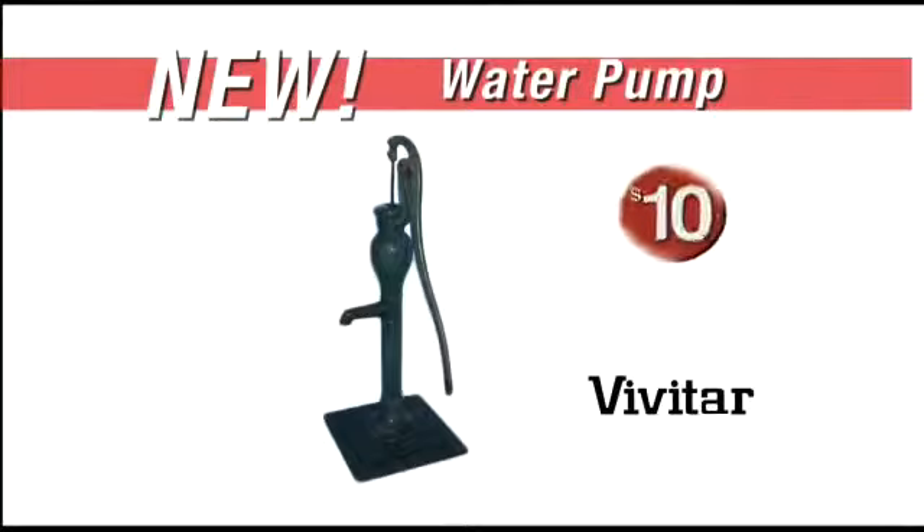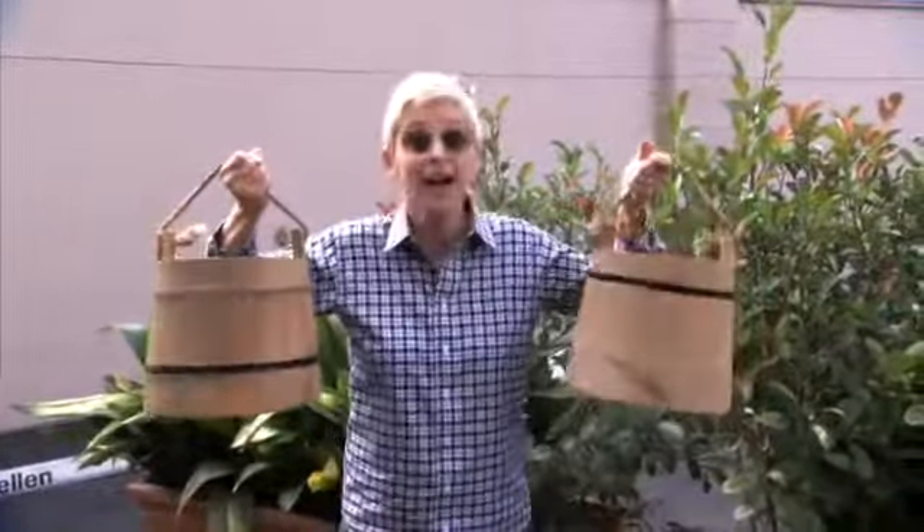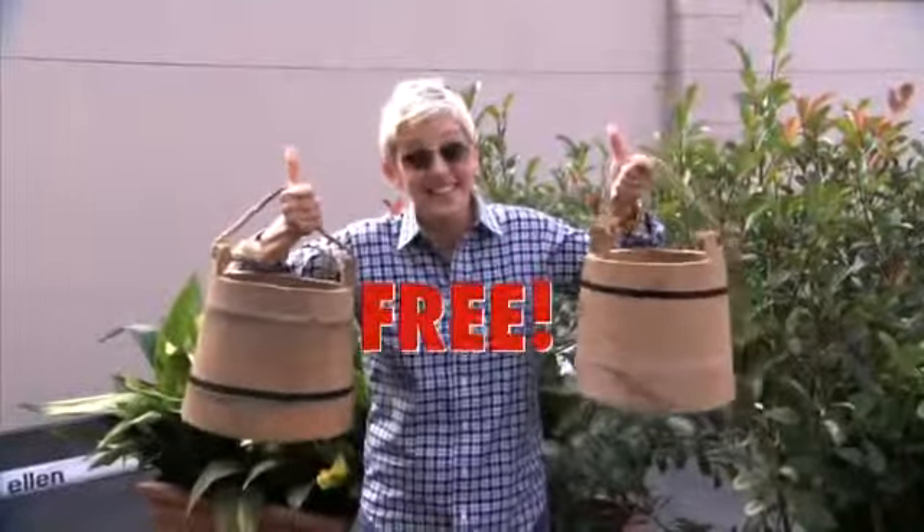low price of just $10. And if you order in the next 20 minutes, we'll send you an additional water tote, absolutely free.